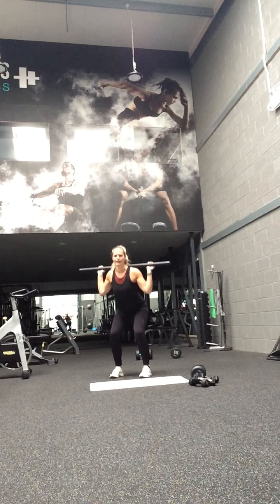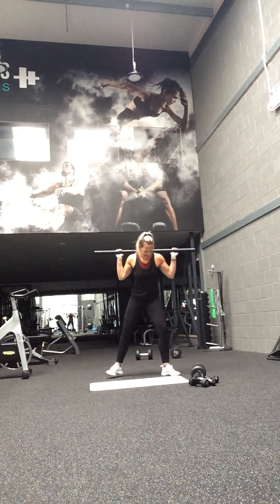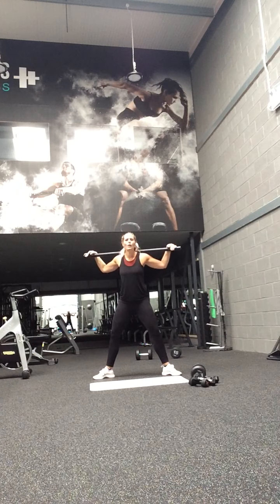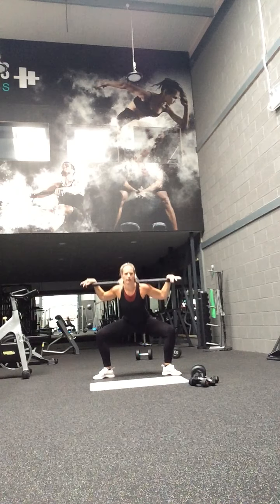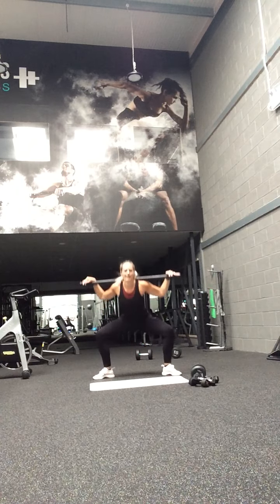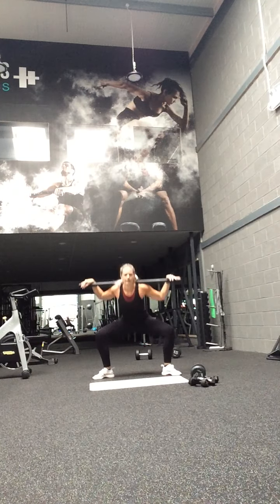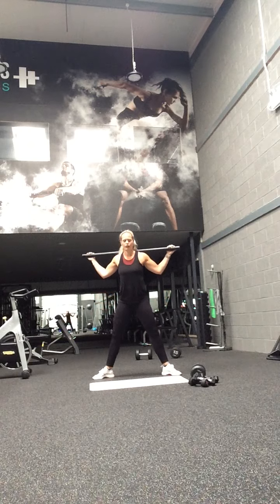Chest up guys. All the way up, legs out wide. Sit back through — legs wide. Go, all the way down guys, sit back. Mixing those feet around wide. Work that bum. Sit as low as you can go. Good.